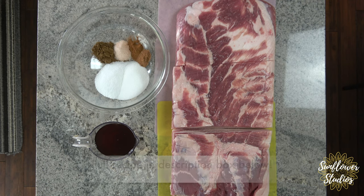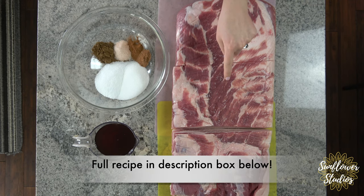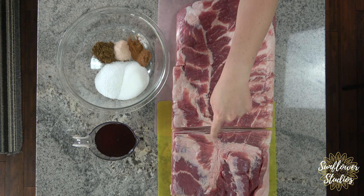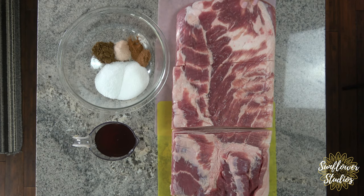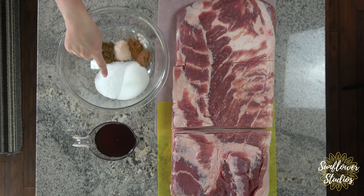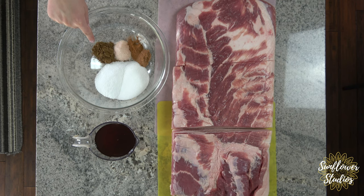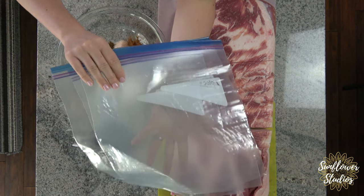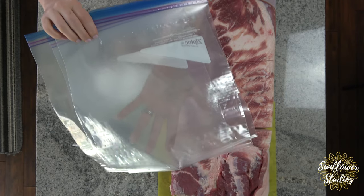For this recipe you're going to need pork belly — this is a 10-pound pork belly that I cut into three different sections, so each section is about three pounds. You'll also need one quarter cup of monk fruit sweetener, one quarter cup of kosher salt, three teaspoons of celery seed powder, one tablespoon of Himalayan pink salt, one teaspoon of cinnamon, one teaspoon of nutmeg, and one cup of sugar-free maple syrup.